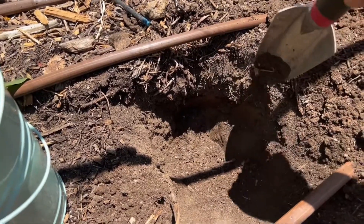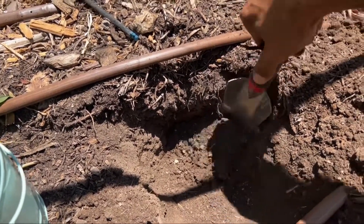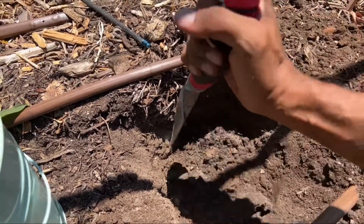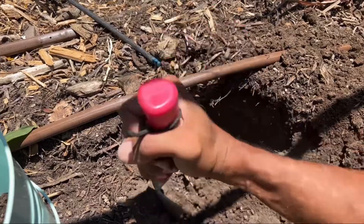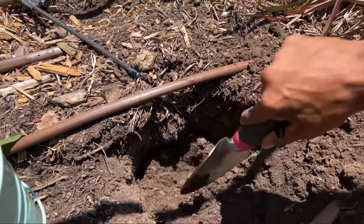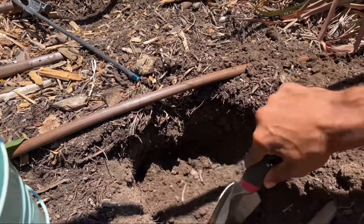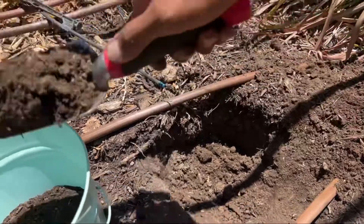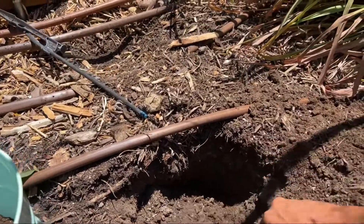Here's my next hole, and again I'm going to scrape down the side of the hole so that I'm getting a sampling of all the different layers. Then I'm going to mix this up in the hole, mix all those samples together, and then scoop out my two trowel-fulls.